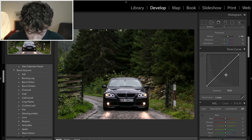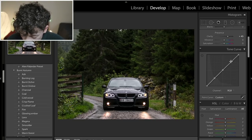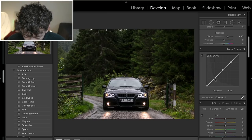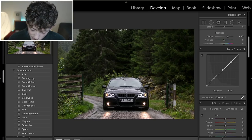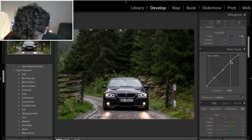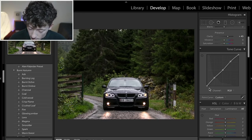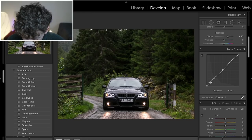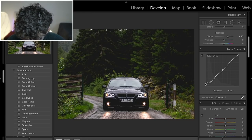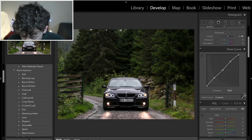Next up is the tone curve. I like to do my standard S-point curve — put in three dots at the highlights, mid-tones, and shadows. We're going to bring up the shadows just a little bit because we have very dark shadows, then bring up the highlights a bit too, adding contrast and brightening those highlights. If you turn it off and on, it's a very subtle look. You can also add a bit of fade by bringing up the shadows more, but we're not going to do that for this image.